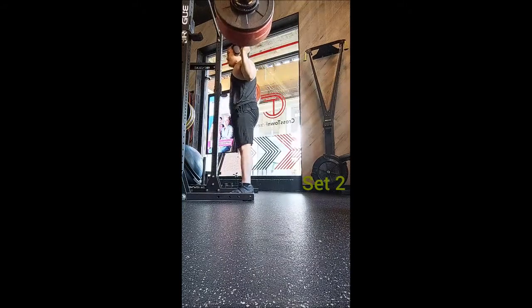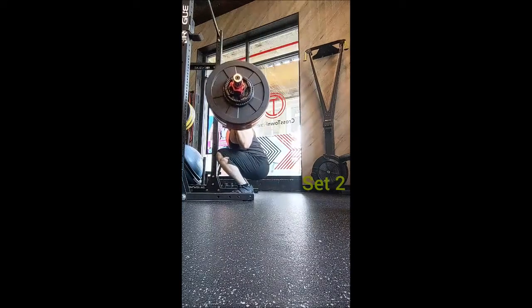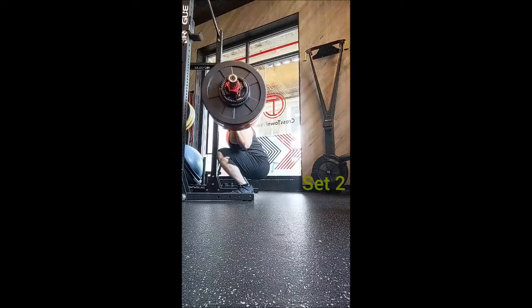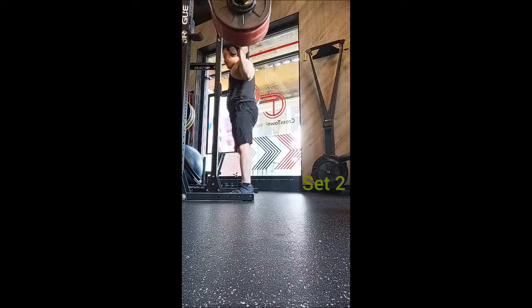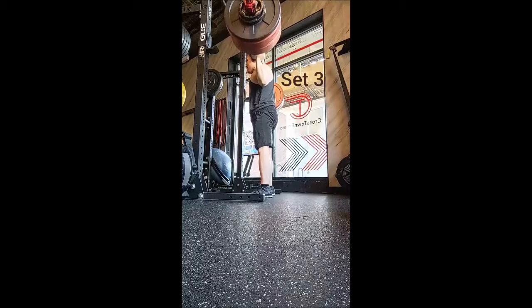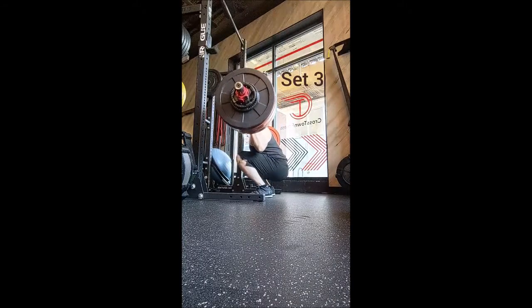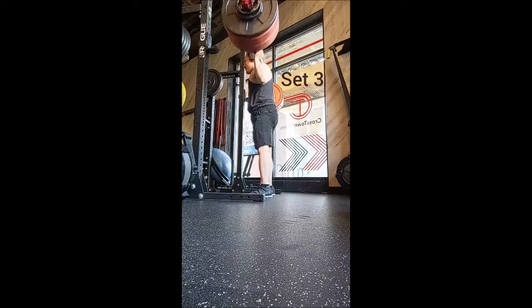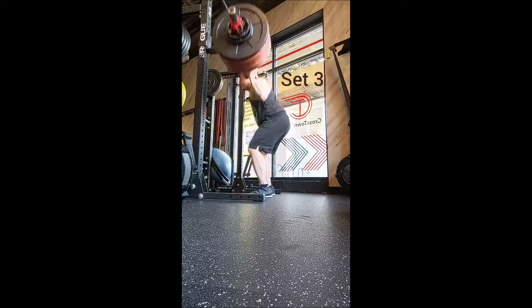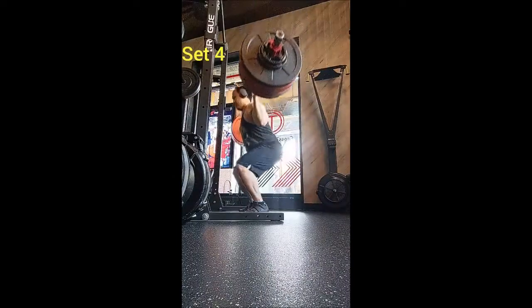We have an eight percent increase from our second cycle of training, so eight percent added on to 240 pounds makes 260 pounds. That gives us 10 triples with 260 pounds, 90 seconds of rest between sets — and these were very comfortable, pretty easy actually.